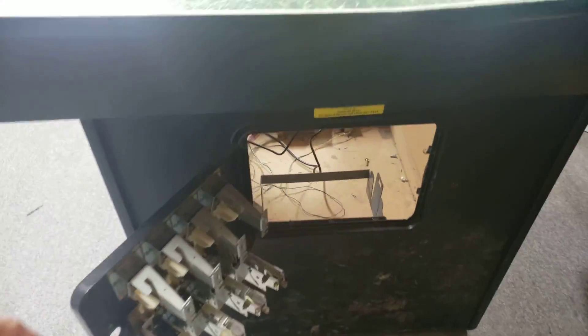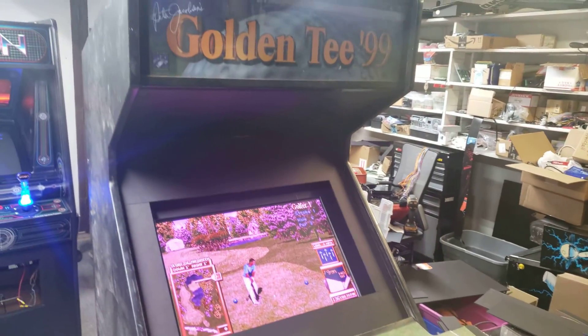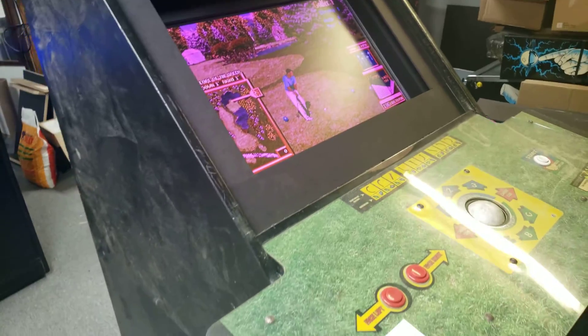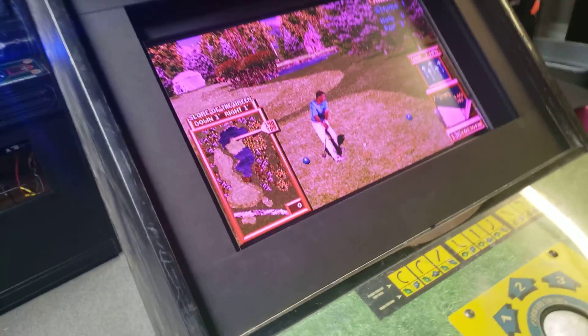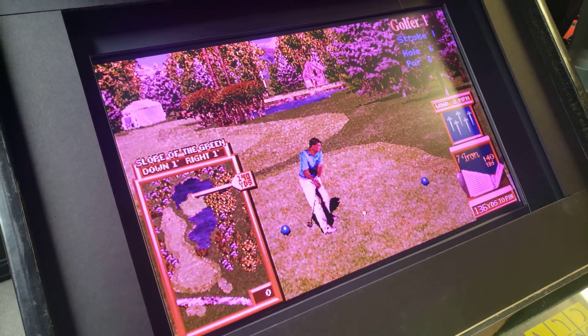This machine's not that bad — it's a four player machine, obviously all the Golden T's were. Golden T99, it's always a good game. The body has seen better days but these guys just wanted it to work. The main idea of this video is to show you guys how and what to do.